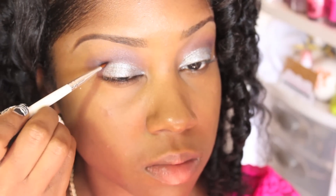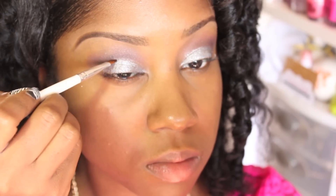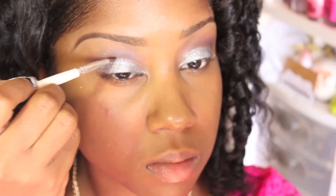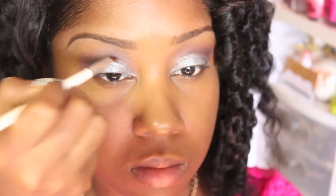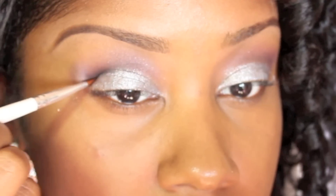I'm just going to lightly define my crease with an angled brush and some black eyeshadow. As you can see, I'm just lightly applying a small line to my crease to give it a little bit more definition in the eye.